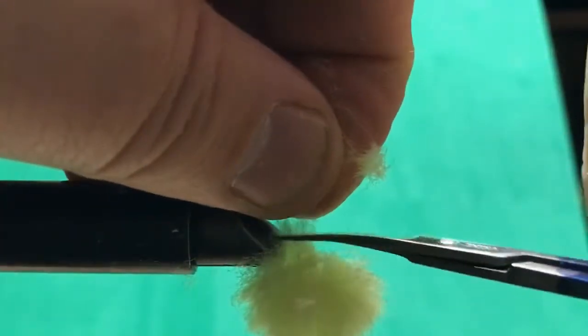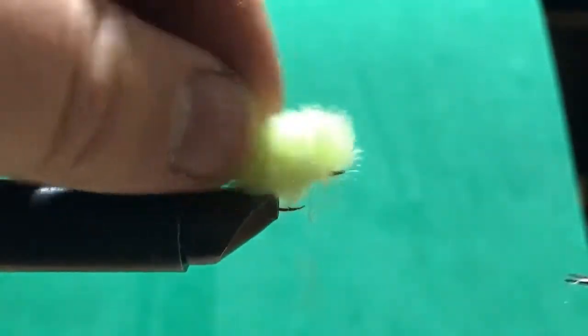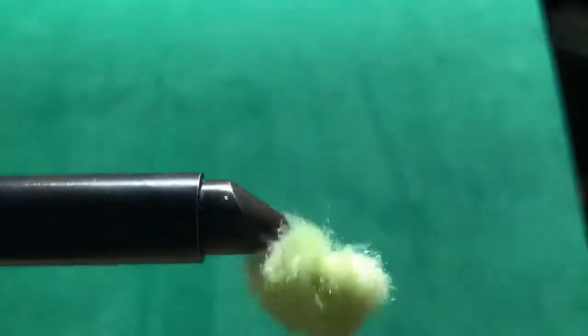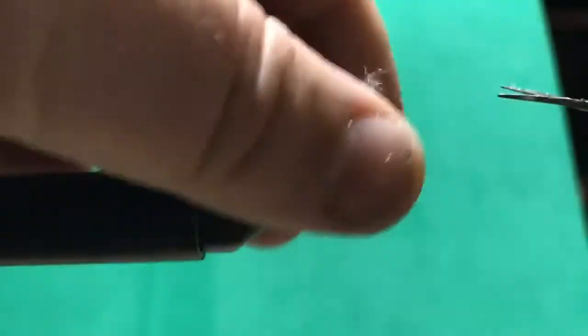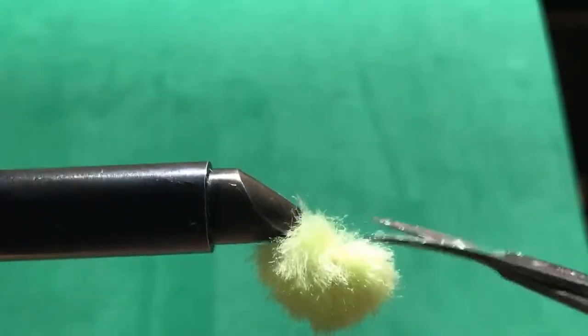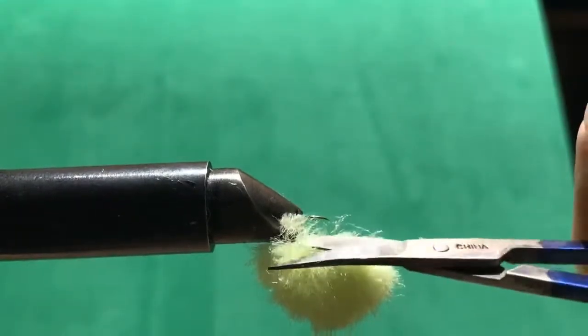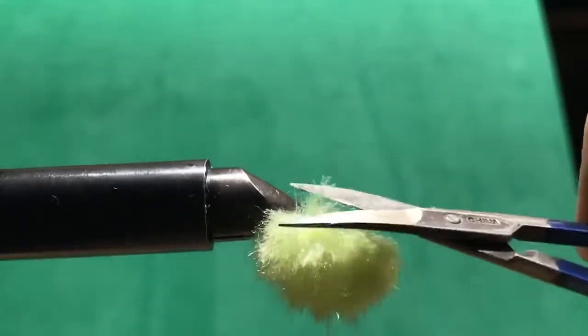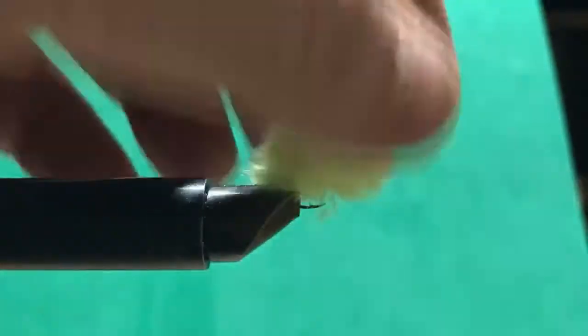When you set up powerbait, you put a treble hook on, then put the powerbait over the treble hook and sink it in so you can't really see the treble hook at all. The fish come up and eat it, and when they try to swim off with it, the hook comes out and you've got them. Trout are really smart — they're pretty good at getting stuff off the hook. So it's good to try to make these so you can't really see the hook when it's floating around.